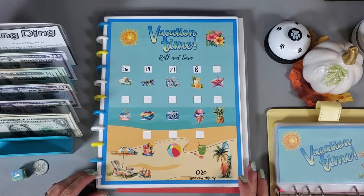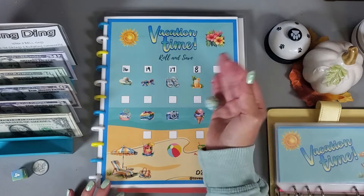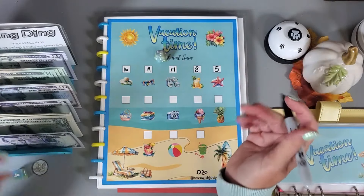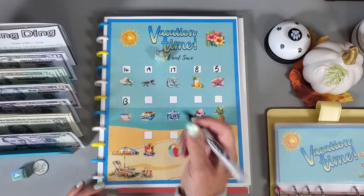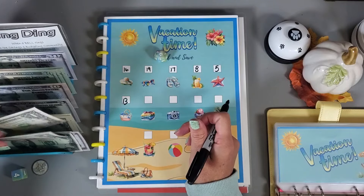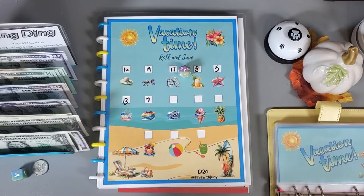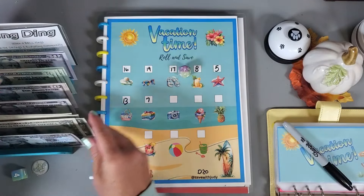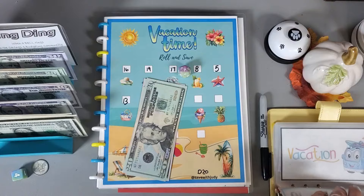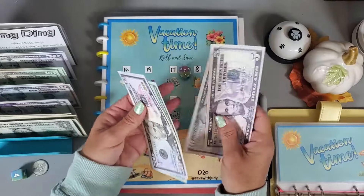Now let's play this freebie from Save with Judy — rolling my d20. Got a five, then thirteen, then twelve, then seven. Putting three back and grabbing a ten, then trading that ten for a twenty. So $25 going into this one. Running total: fifty, seventy, eighty-five.